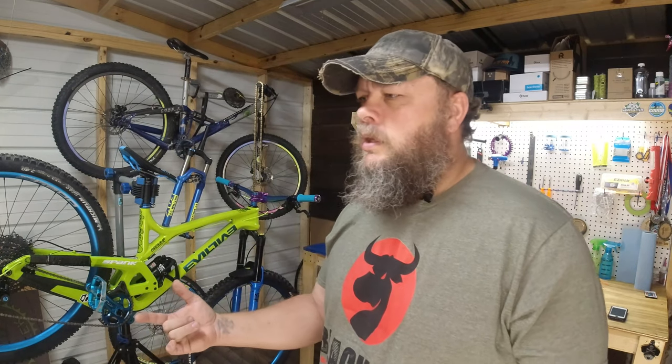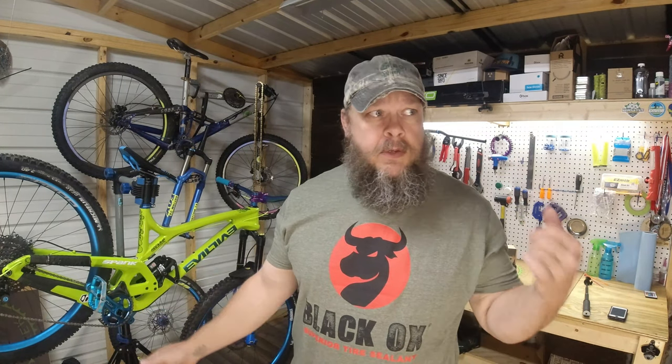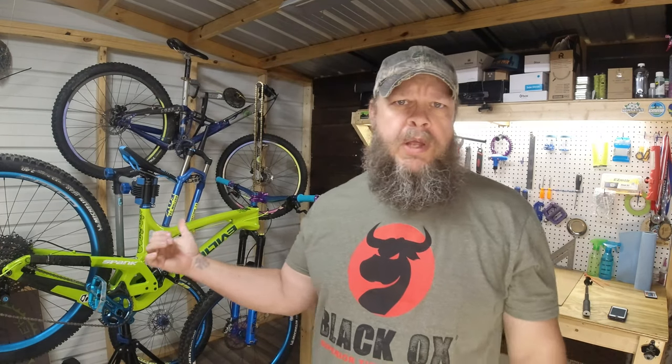I wanted to build a 27.5 wheel set so I looked up Koozer again and found they have a boost hub - the BM 440. I got a set of those, front and rear, found some wheels and got somebody to build them up. I put them on the Trek - no problem. I ran those until I got this Evil built. They're still on the EX8 but coming off because I'm building a new wheel set.